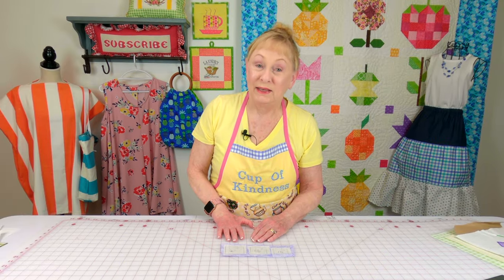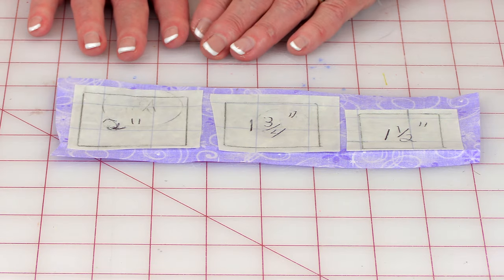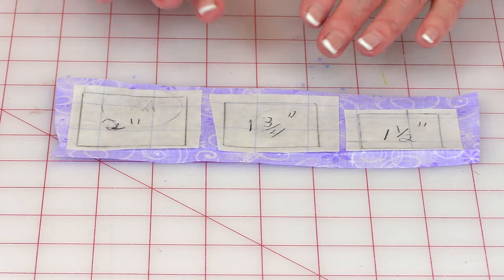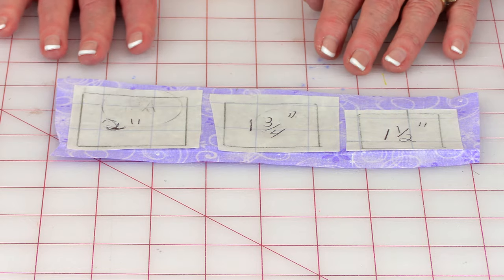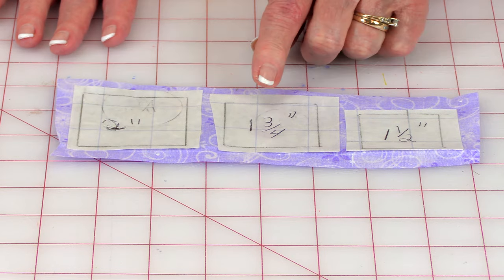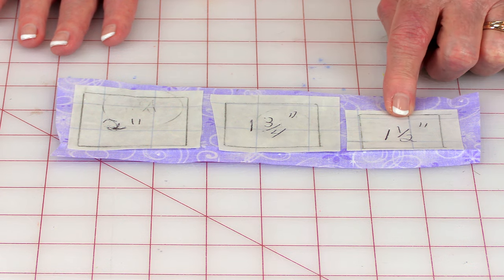These are really easy to draw. You're drawing three squares but they're all a different size. You can change the measurements — make it larger or smaller, or maybe even have more squares if you like. This is the two inch square, one and three quarter inch square, and one and a half inch square.